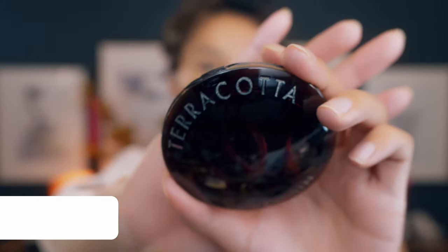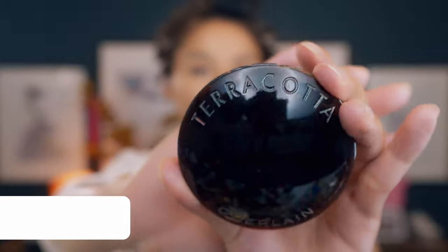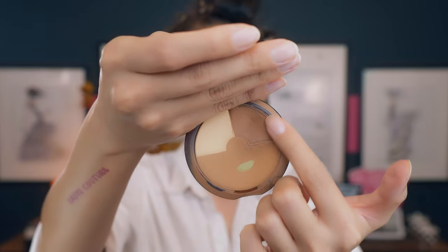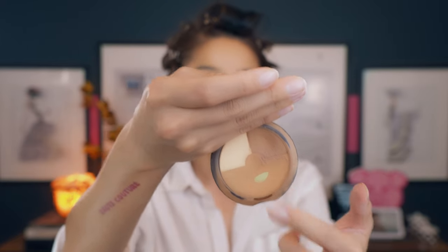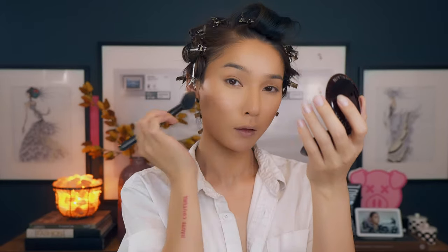Now I'm going in with bronzer. My favorite bronzer of all time is the Guerlain Terracotta Bronzer — it comes in three different colors. I've already hit pan on one, so practically I'm only using two of the colors because the third one makes me look a little ashy. It is more like a matte bronzer, which is really good for bronzing or contouring.